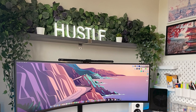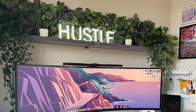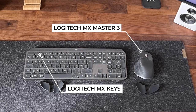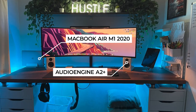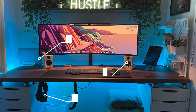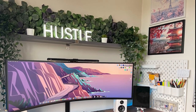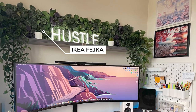The hustle sign above the monitor on the shelf may or may not be for you, but it's really nice especially with all the greenery around it. Connor's using the Logitech MX Keys keyboard and MX Master 3 mouse on top of a wool mat purchased off Etsy with no brand name. This setup runs with a MacBook Air M1 2020, Audioengine A2 Plus speakers, and SteelSeries Arctis 9X wireless headphones. On the right side he's got an Ikea Skadis pegboard with Ikea accessories, some additional posters from a poster sale, and Ikea Fejka plant range up top near the hustle sign.